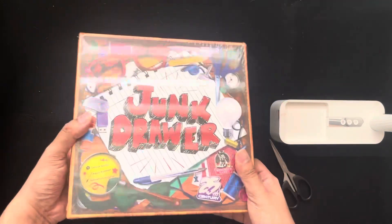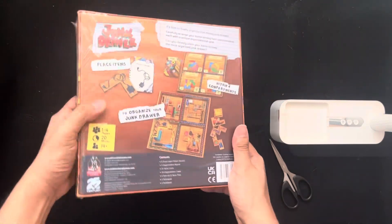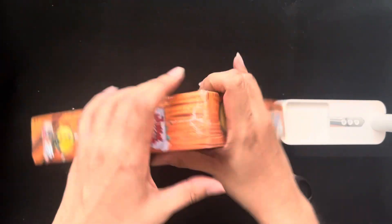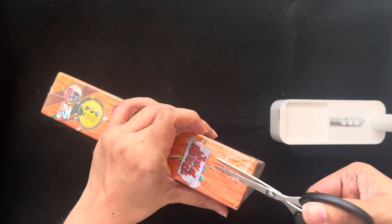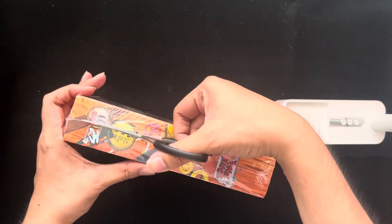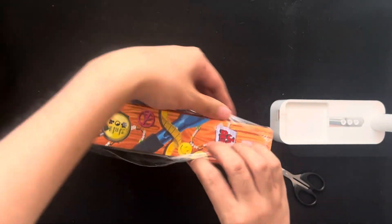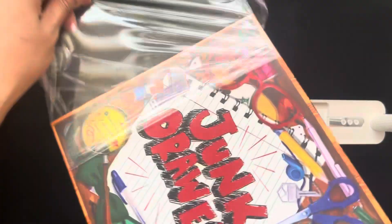Okay, so this is the front cover and here's the back. There you go. Let's see what's inside.